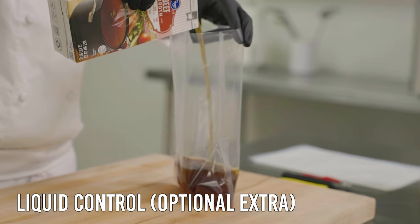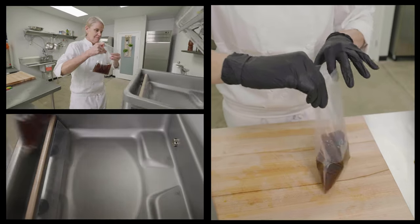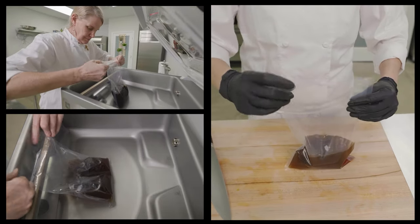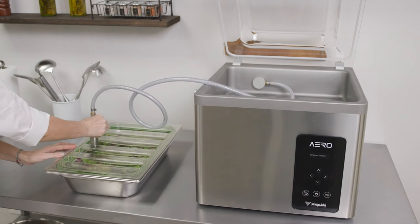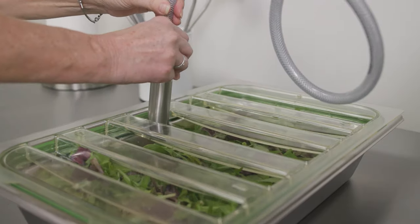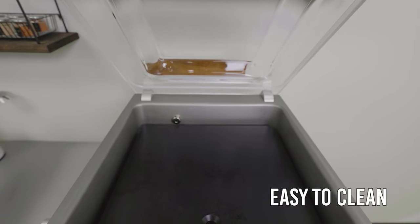With the liquid control function, you can securely vacuum pack any type of liquid without leaving a mess or damaging the pump. An added benefit is the external vacuum on the Aero, which allows you to vacuum pack products into any size gastro-norm trays.